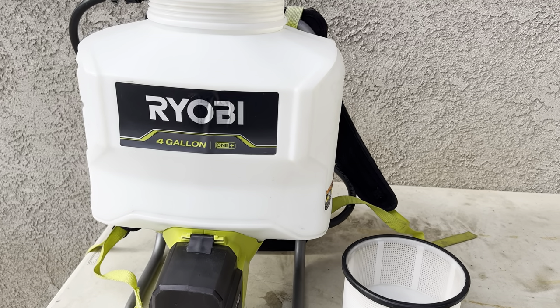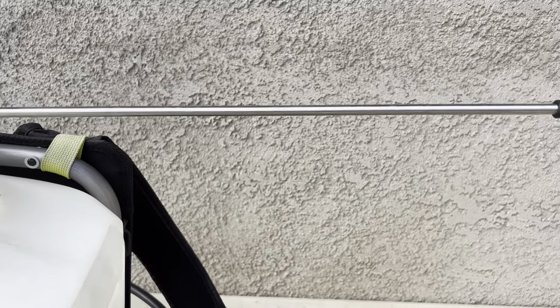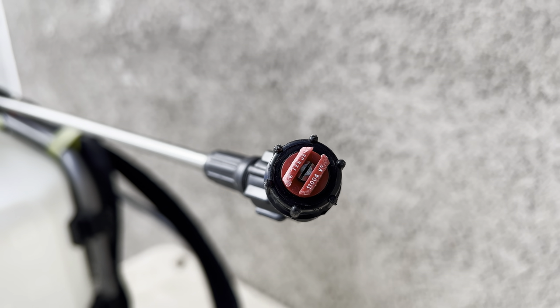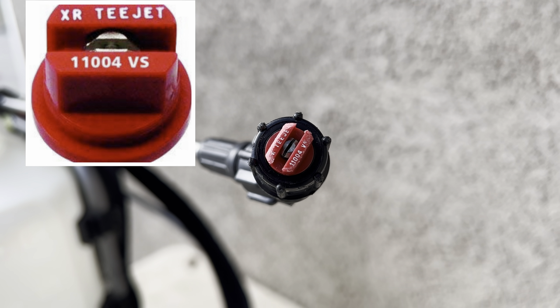One of the things I did to this backpack sprayer is I upgraded and installed a stainless steel wand. Although the wand is definitely a nice upgrade, what really makes a difference as it relates to a backpack sprayer are the tips being used. This is definitely the right tip for my application today; however, if you're looking at something more for the soil, you're going to want to look at a flood jet tip.